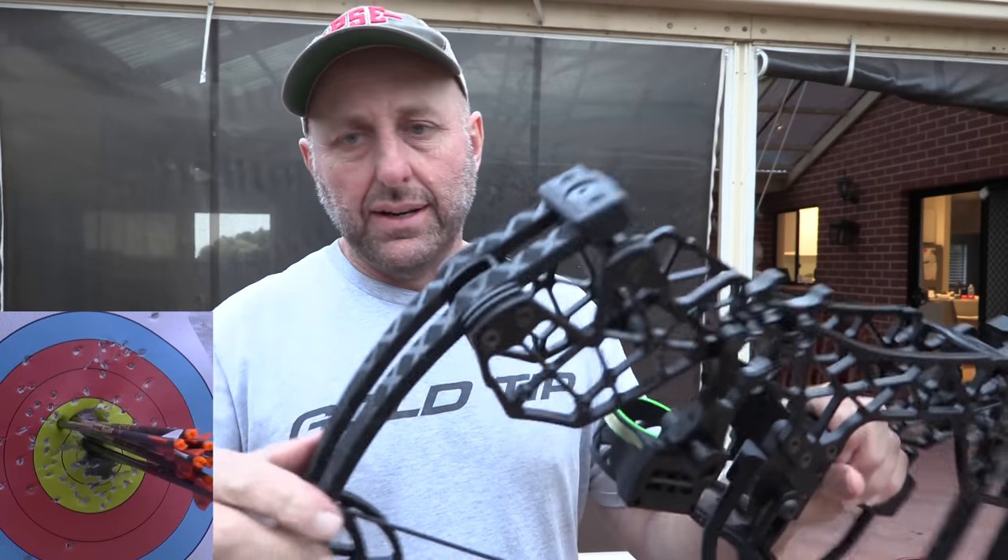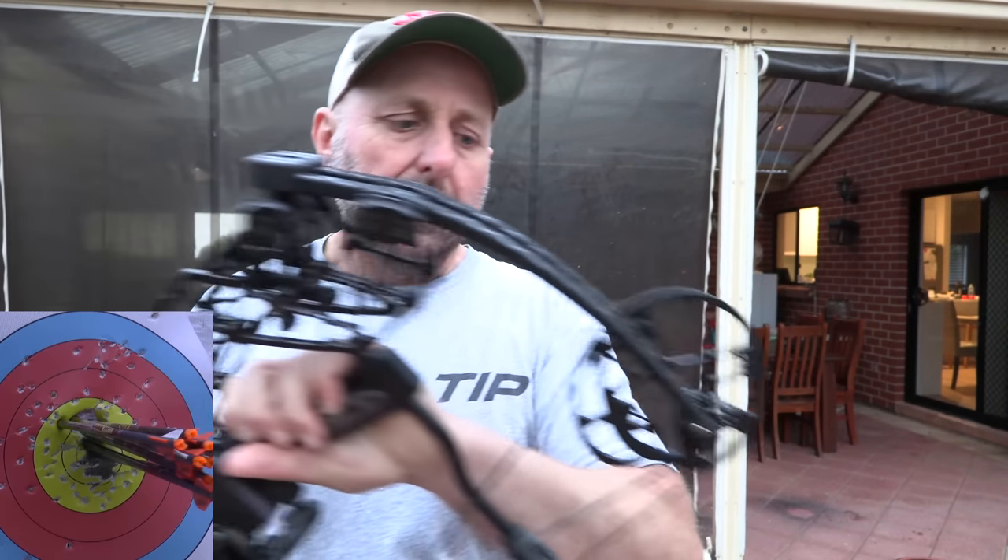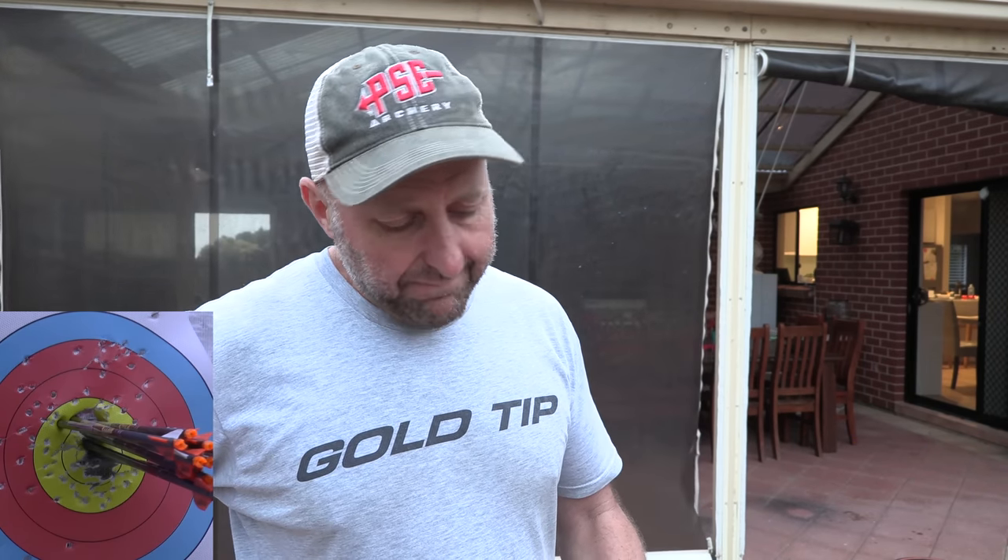The build quality looks excellent — the limbs look nice. I would like more statistics on their website about the bow, though maybe they have nice YouTube videos I haven't seen. I'd like adjustable cams and a chart to show what a number five cam means. But all up, I think it's pretty good. If you're in America, this would be a pretty good thing. This bow is number 2,585, so I guess there's been about 2,500 made — doesn't seem like a lot for the number of archers in America, but it's a kind of unique thing.